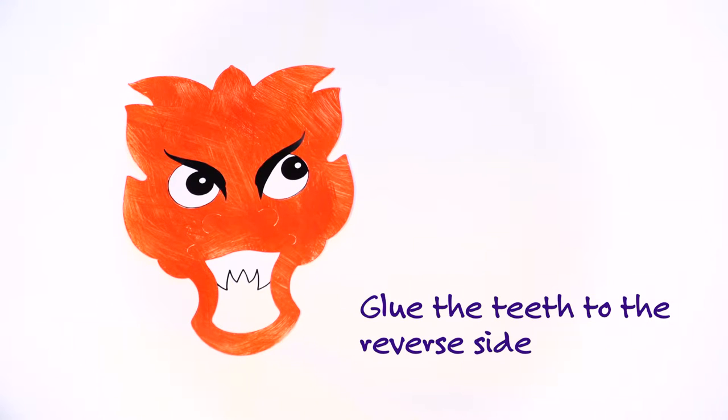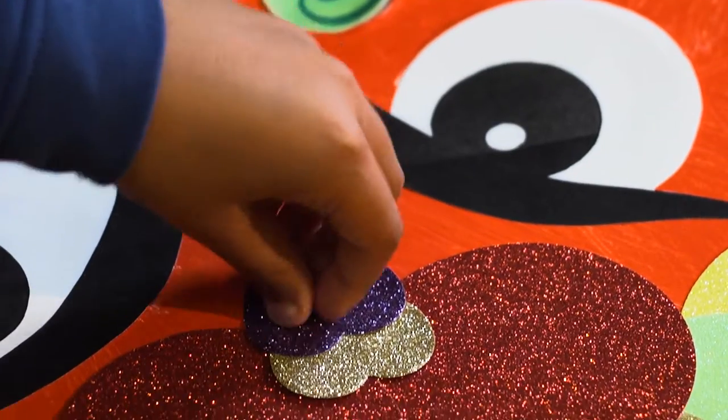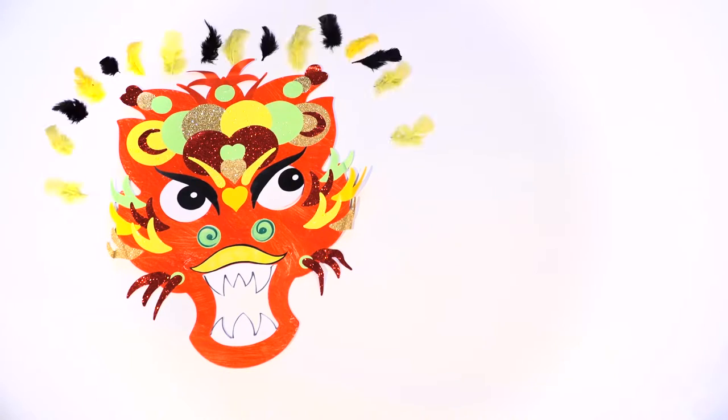Cut out the printed facial features and glue them into position. Create layers on the forehead and cheeks with the pre-cut shapes and add feathers to the top of the dragon's head.